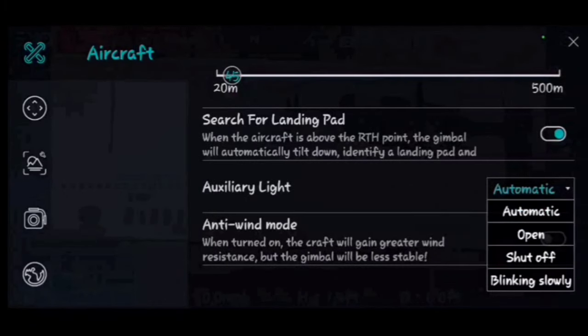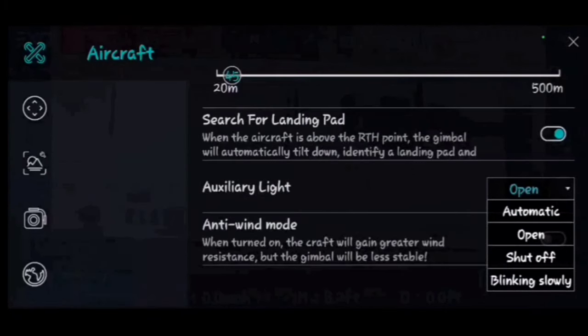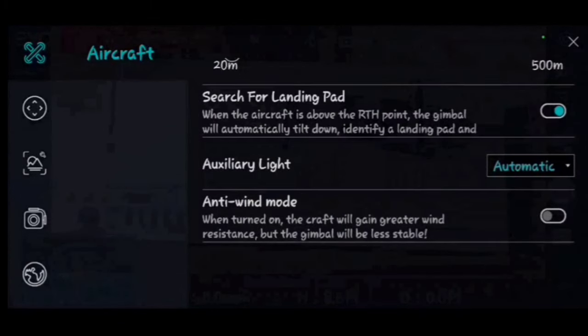The auxiliary light — the light on the bottom of the drone — can be set to off, open (on), or blink slowly during flight. It won't turn on while the drone is on the ground so don't think something's wrong. Keep it on automatic. Anti-wind mode sends more power to the motors to keep it stable in strong winds, but you will lose some gimbal stability when that setting is on.